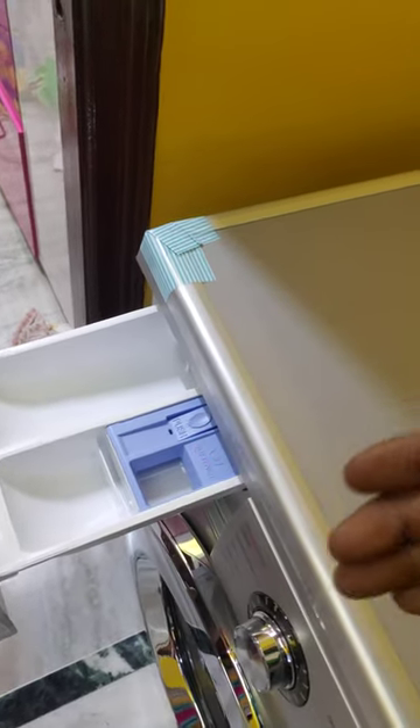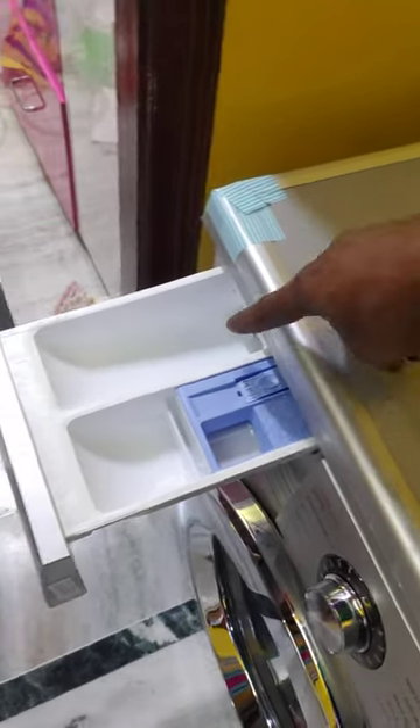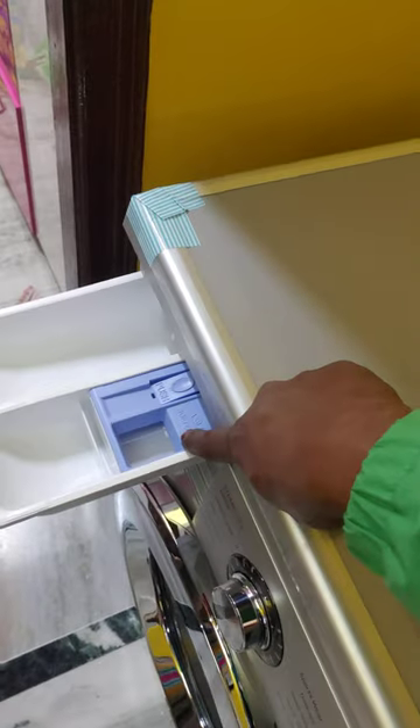Then you have to put the liquid. It is a liquid detergent — it is soft.